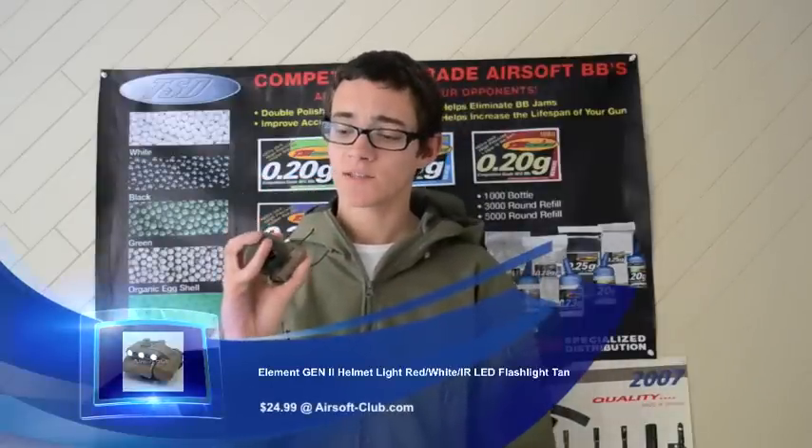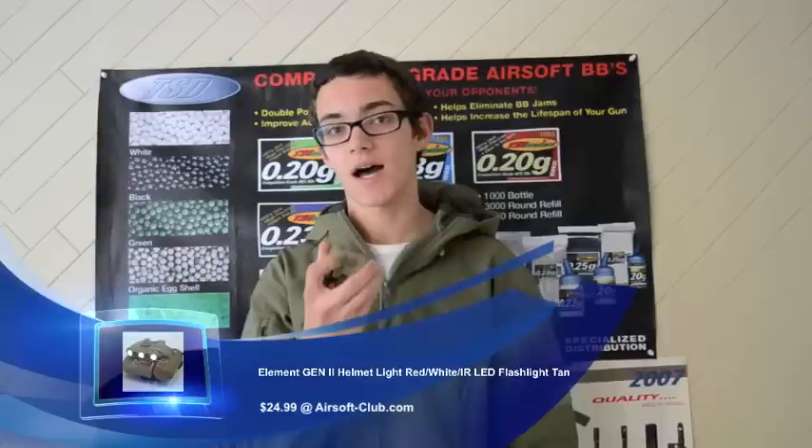Really nice helmet light — got some bright LEDs as well as an IR identity feature on it. It's meant to fit on Mitch 2000s. I've had to modify it to fit my Mitch 2000s, which I'll show you guys what I've done. Really nice piece, and let's get straight on to this video review.